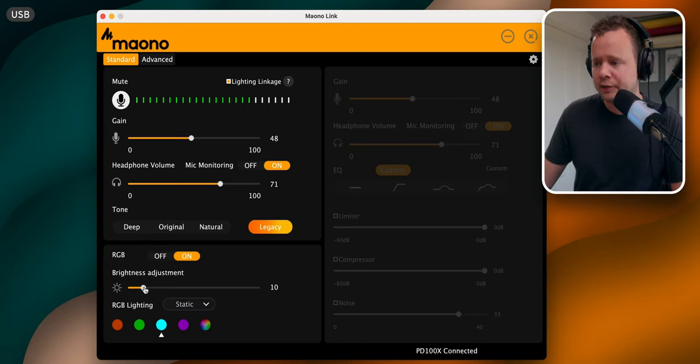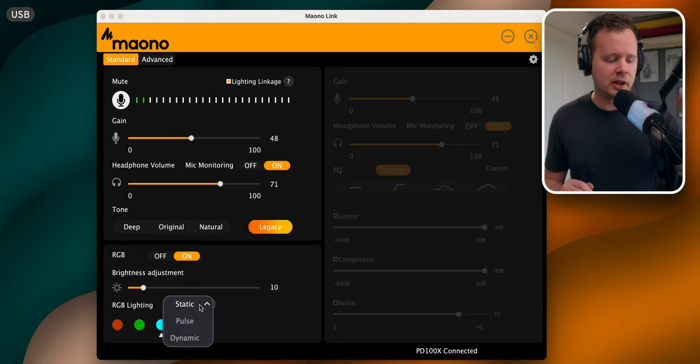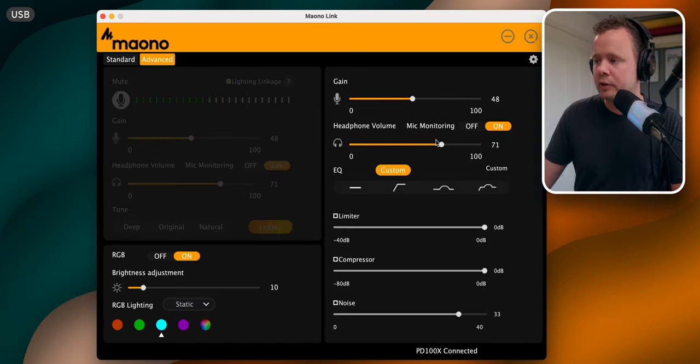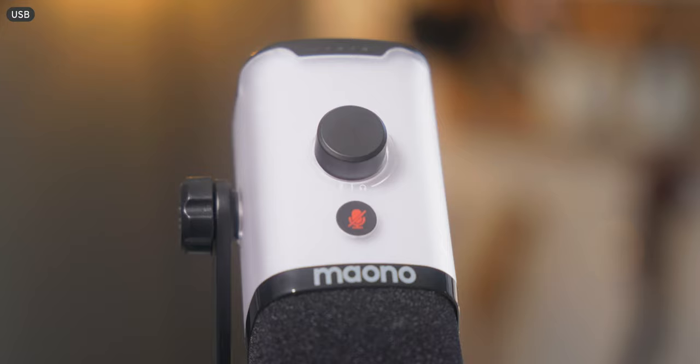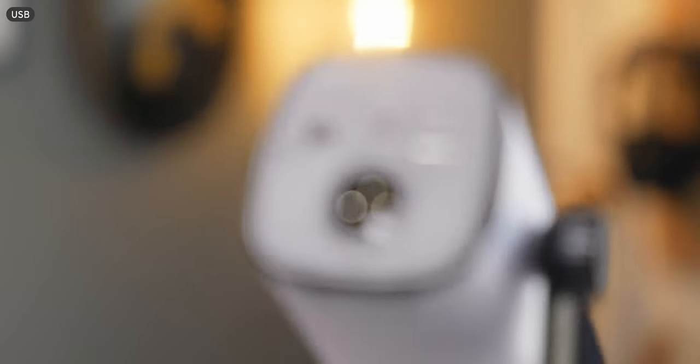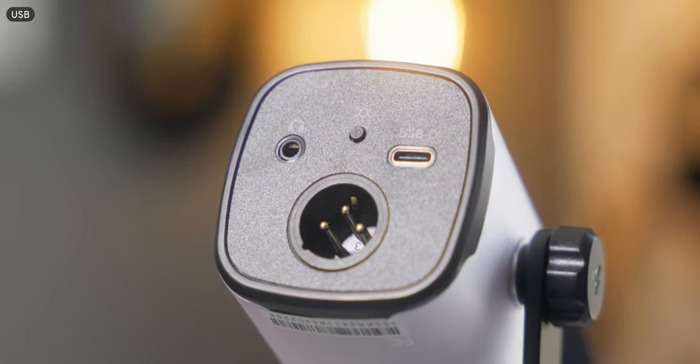You can also toggle the RGB on and off, change the brightness, go through a couple of different modes. You can't change to any RGB color with this — the rainbow mode just cycles through them. They also have an advanced tab which I really like. You get gain control, headphone control, and some custom EQ curves. Working our way down, there's a limiter, a compressor, and noise reduction. Turning that up, you can hear it's getting rid of a lot of background noise, which is pretty cool. If you're doing Google Meet or Zoom calls for work and want to apply basic effects, this is a great option. You do need USB mode to take advantage of these effects — it does nothing to your XLR signal. Without this app, you'd have to use a third-party program like OBS.